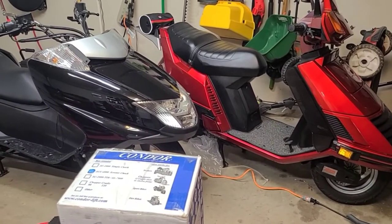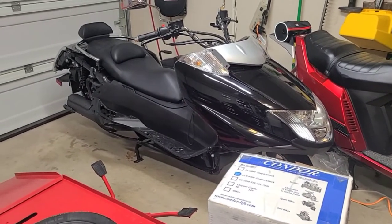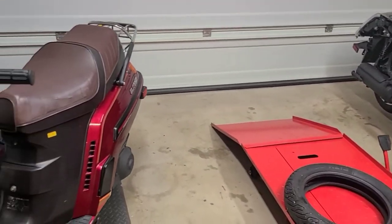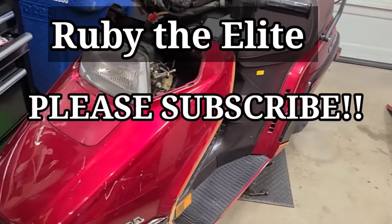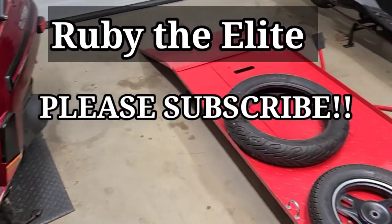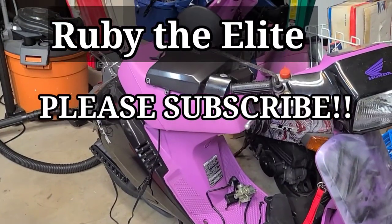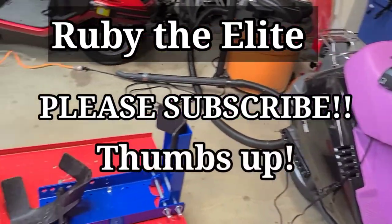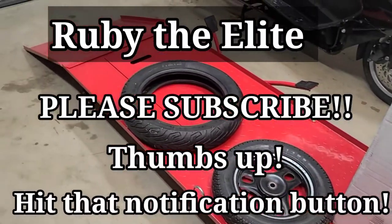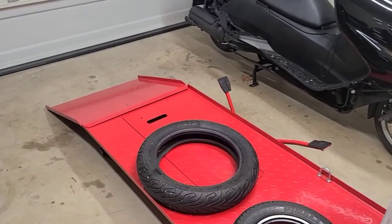That's going to do it for this video. If you like my channel, please subscribe. Lots of different scooter information, how-to videos, and scooter ride-along vlogs are all coming soon on these vintage bikes. I'm looking forward to riding them and giving you a new perspective. If you like the content, give this video a thumbs up and hit that notification bell — I will see you soon.